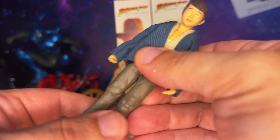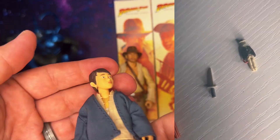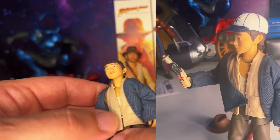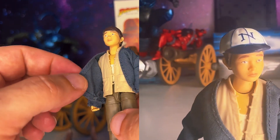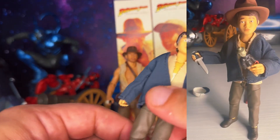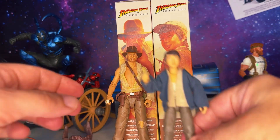Now let's check out Short Round — here he is fresh out of the box. It looks okay, but I'm really not a fan of the head sculpt. The photo-real or whatever technique they used is okay, it's not the best in the world, though it's probably hard to accomplish with this figure. It's not terrible, just not the best. The outer jacket is soft goods — it's a cloth material that feels a little rough, kind of like a curtain material. But I'm glad to have Short Round in figure form.